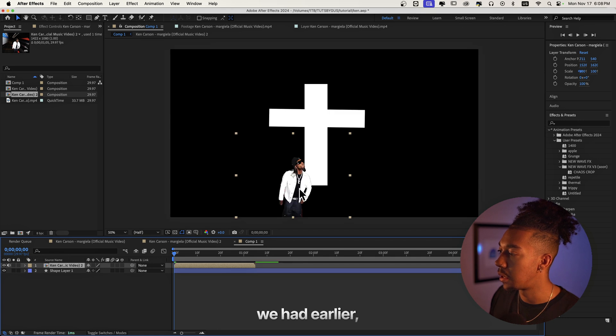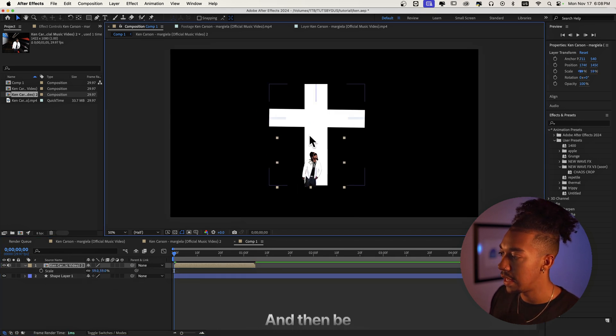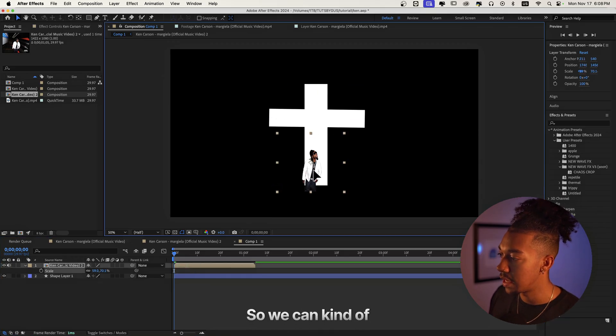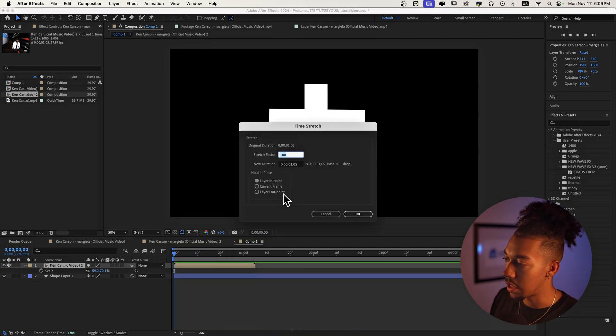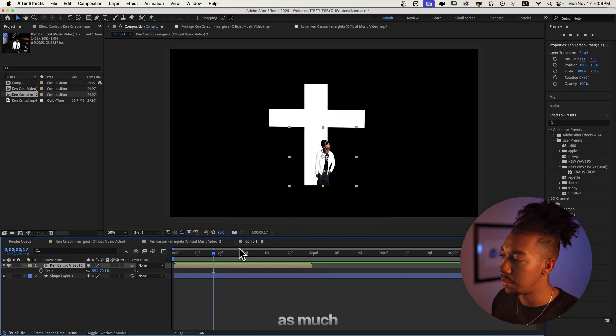Then we take the roto layer we made earlier and scale it down. In the music video it's also stretched out, so you can stretch it like this. Since he moves a lot, I'm gonna do a time stretch — set it to 170 — so it doesn't move as much.